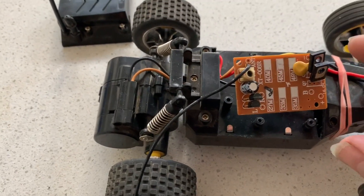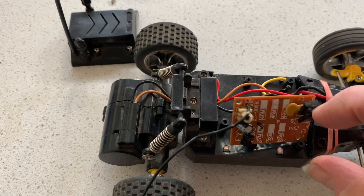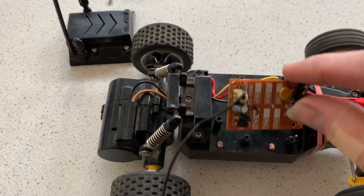It doesn't actually say what they are, but they're two 2SD577s — I think that's what they are.